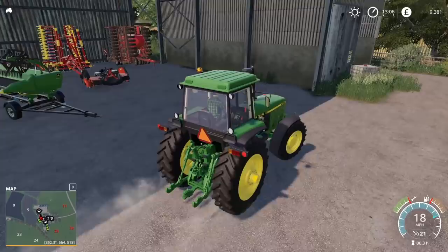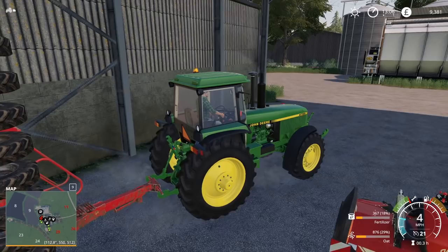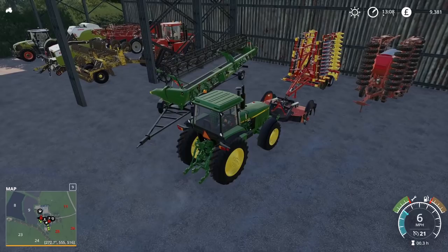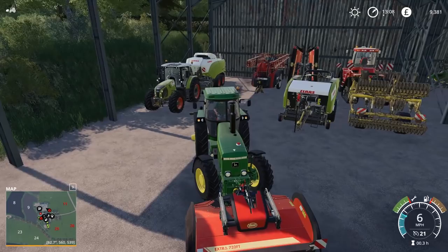This is a 190 horsepower tractor, so it can't pull massive machinery - but you know, it's not bad. And actually you can put your wheels on, that might be a good idea. I've been beaten to it - forget the drilling, we will do mowing instead. Chainsaw's not drilling, he's planting - planting sunflowers.